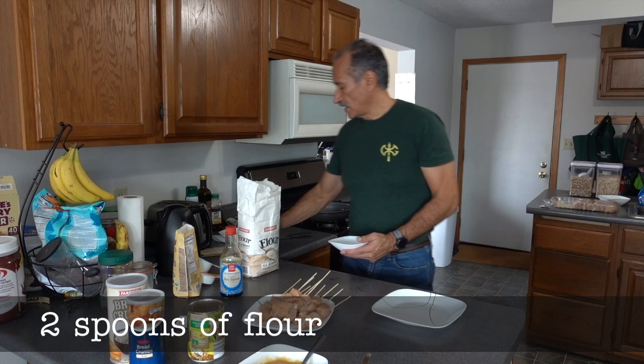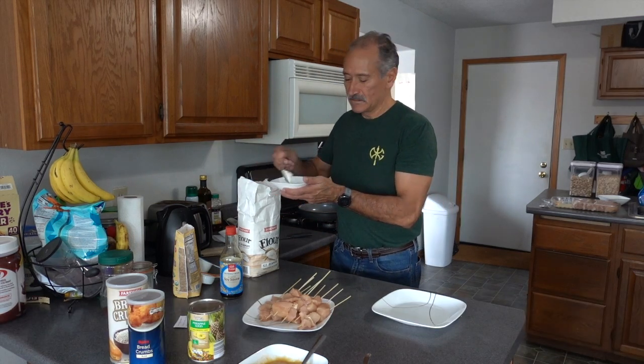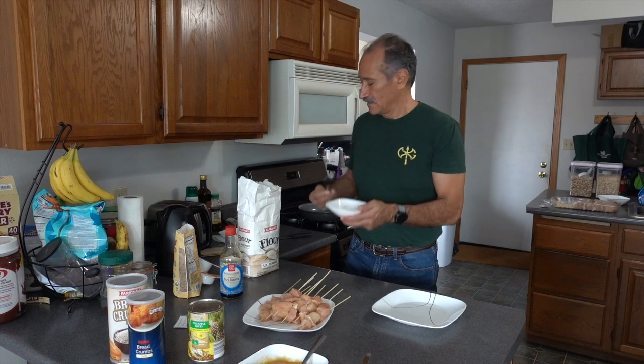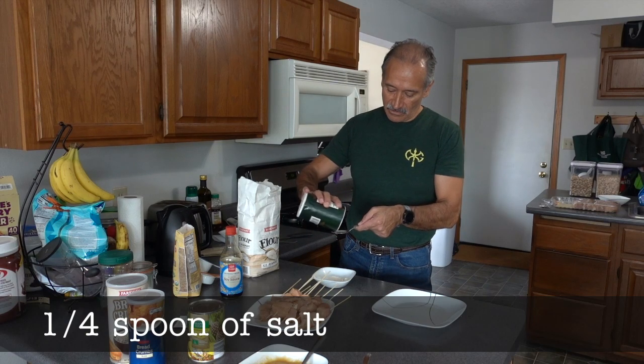Now I'm going to use two spoons of flour and one quarter of a spoon of salt.